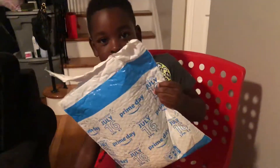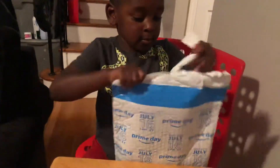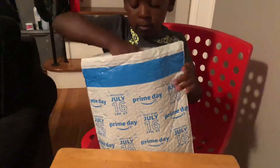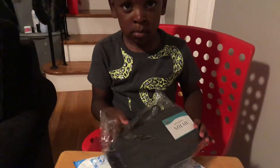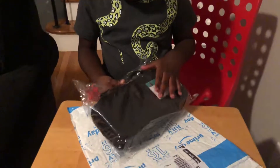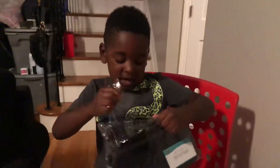Let's see if you can do a better job than what Aiden did. Go ahead, open up. Let's see what's in this package. Rip it open. Good job.